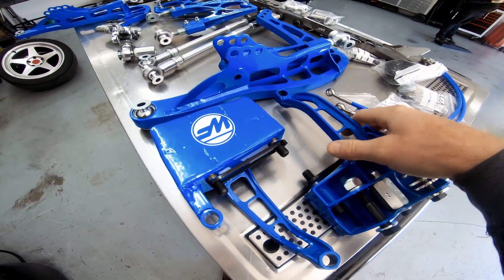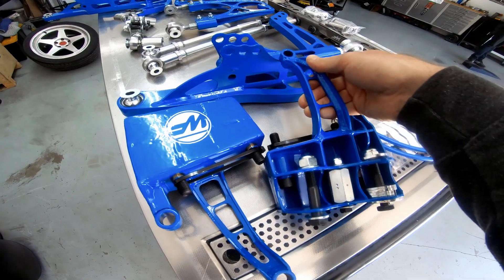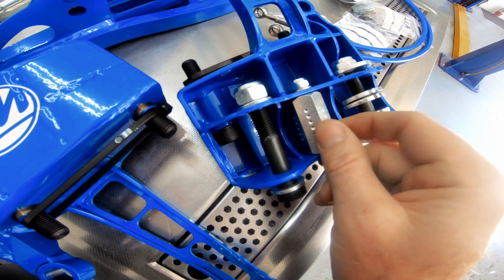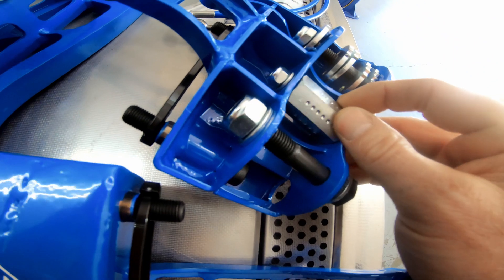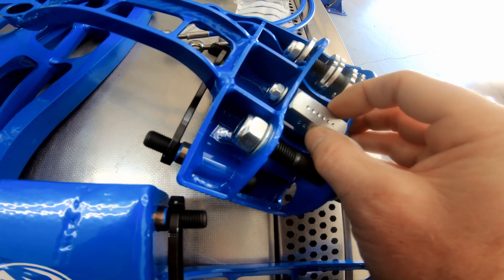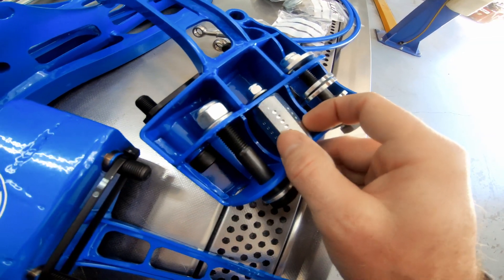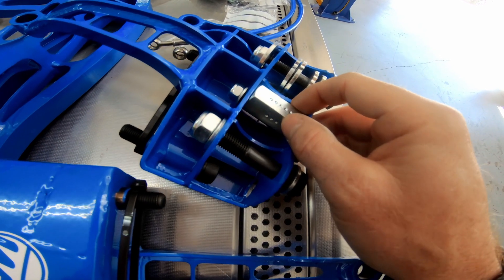These are the adapters that bolt to the factory knuckle — this is really where the magic happens and where a lot of the steering geometry is controlled. Most WiseFab kits come with adjustable Ackermann, and there are a few washers for different settings to try out. There's also a lock stopper that limits steering angle, and you can dial it in to your preference. Every driver is different, and depending on tire and wheel size you may need to limit steering angle or you can utilize the majority of the angle this kit has to offer.